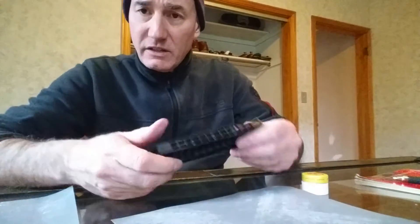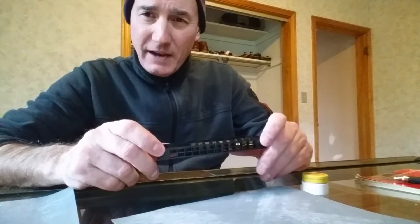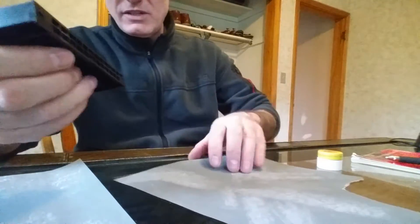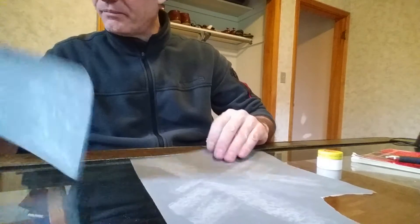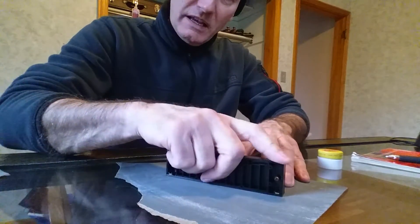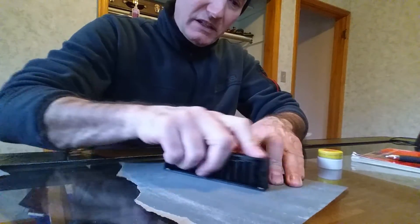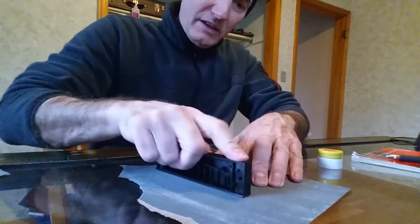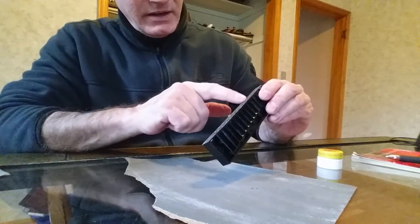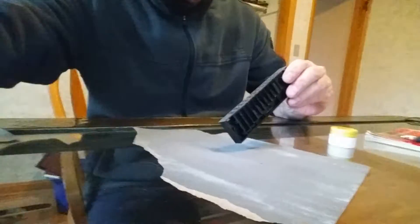The next thing we're going to do is sand the top of the comb. Swans are pretty flat from factory but not perfectly flat. I'm using 320-grit sandpaper. You just lay the comb here on a flat glass table so it's flat, and then just do like this. We take a look at the comb and we can see there are still some areas that are high spots.